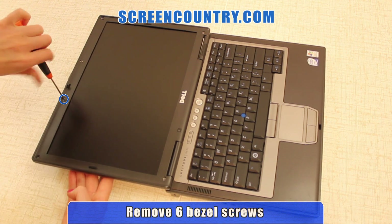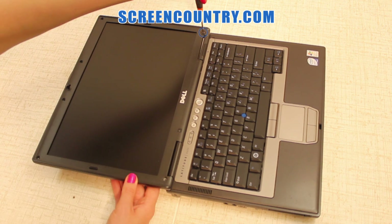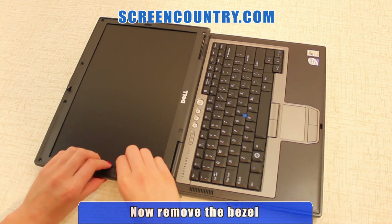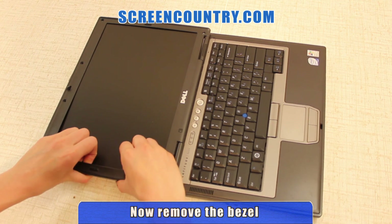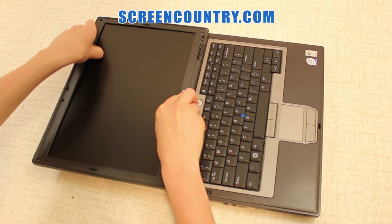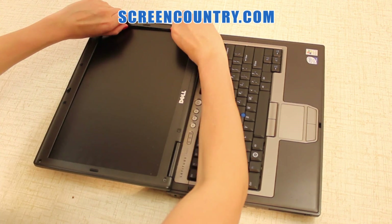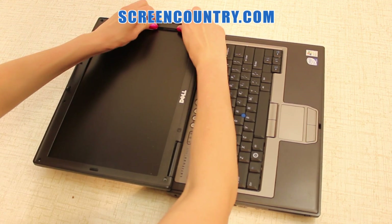It's useful to keep the sets of screws from each compartment separate from each other. Now you can remove the bezel to gain access to the LCD panel. Carefully lift it up starting from the side and move along the top and the bottom edges. Try not to apply too much force as it can fracture the bezel.